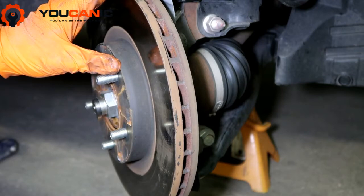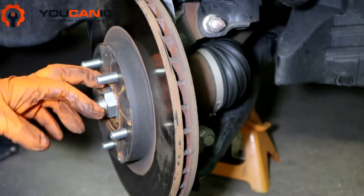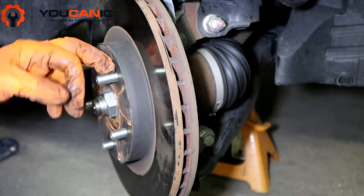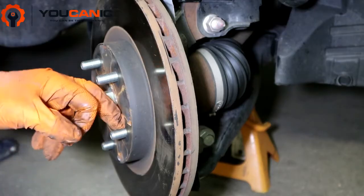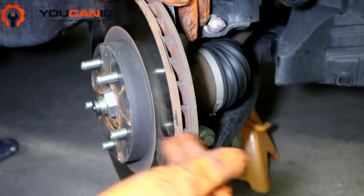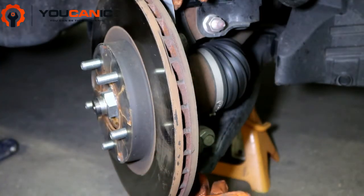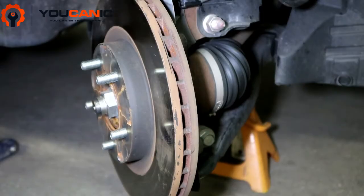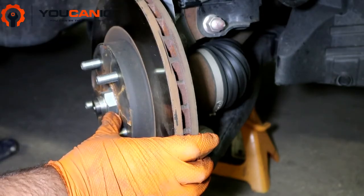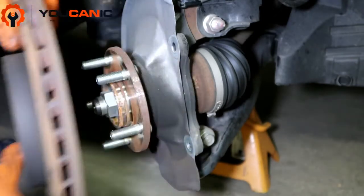This rotor will probably resist coming off if it's been on the car for a long time. You can spray penetrating oil here on this side by the studs and some on the back, let that sit for another 10-15 minutes, then with a hammer you can just hit it right here. Be careful not to bend the dust shield on the back, because when you start driving you'll hear a rubbing noise and you'll have to jack up the car and inspect it. But there the rotor comes right out.